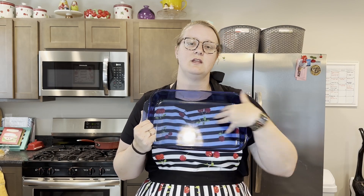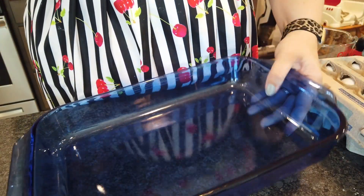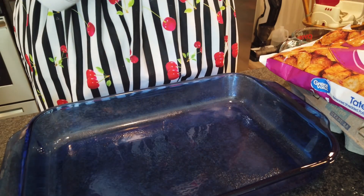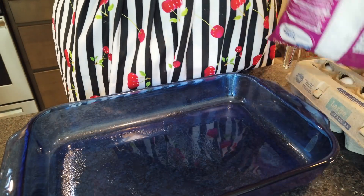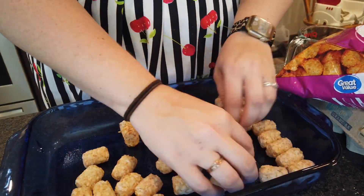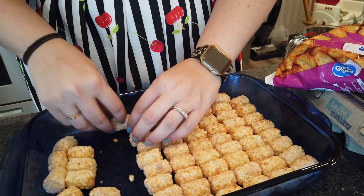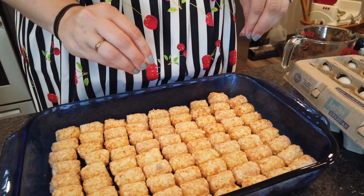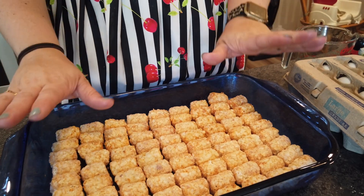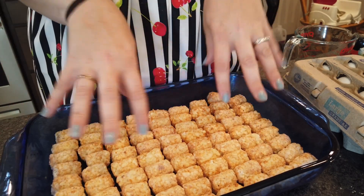The first thing I'm going to do is spray a 9 by 13 pan and then fill it with tater tots. I'm going to line them up just because I like how that looks, but you can also just toss them in there. The original recipe calls for 24 ounces, but I always just do however many fill my pan. On top of the tater tots, we're going to add the sausage and onion mixture. You can also add a bell pepper — sauté that with your meat and your onion. I just didn't have one today, but we really like it with bell peppers as well.